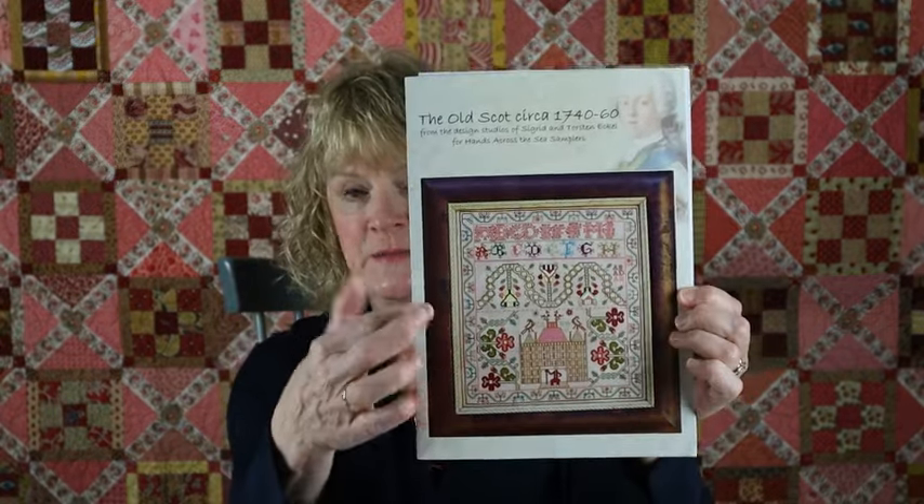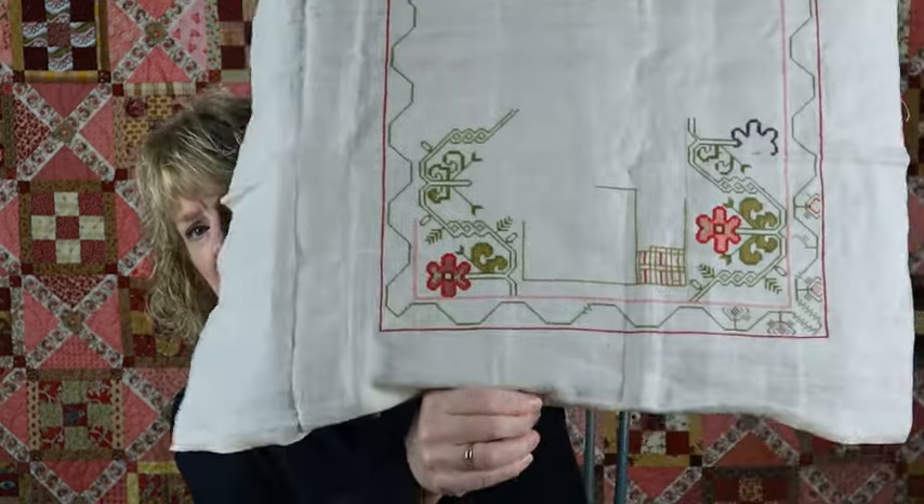My mother had done a lot of ancestry research and I've had other relatives do that as well, so I want to incorporate that into this sampler. Sarah has also done that — she's done a beautiful job. If you go to her Instagram you can see what she's done to personalize it, and her color changes are just stunning. I want to add that to this and do some changes in the colors as well. I have started doing that. I'm in a different setup today, so I don't have my table.